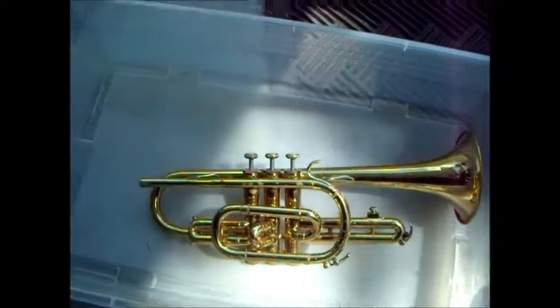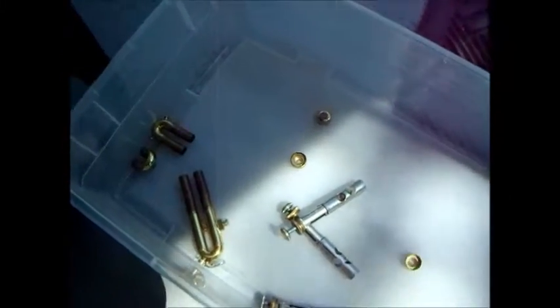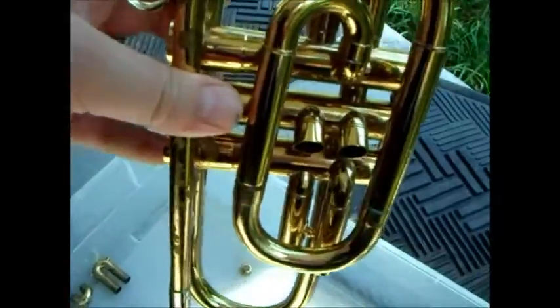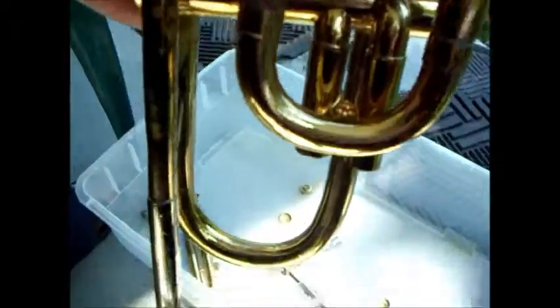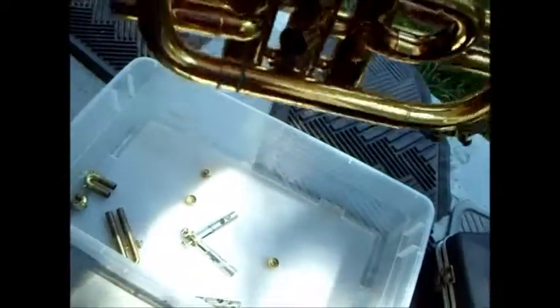Wish me luck, I'm going in. I have removed all of the internal trumpety bits. I have sprayed some WD-40 down here. WD-40 should now be down in there, so I'm hoping if I slosh it around a bit and let it soak for a little bit, that WD-40 will get into the tuning slide.